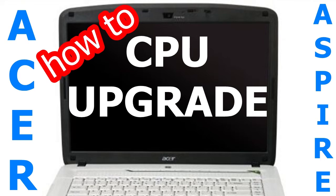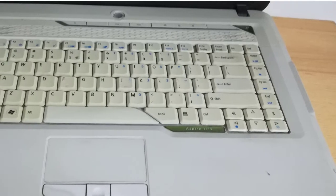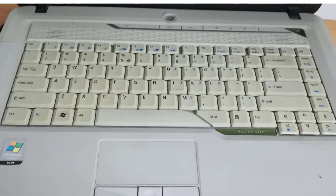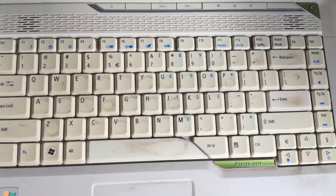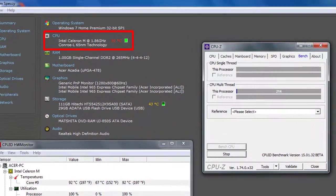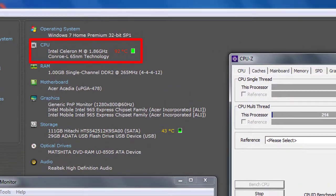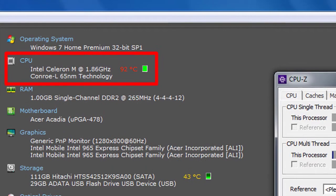Aloha, in this video I will upgrade the CPU for my Acer Aspire 5315 laptop. This is the Acer Aspire 5315 laptop that I found near the dumpster. I cleaned up the laptop because it was very dirty. I cleaned the heatsink and I washed the cooler fan, because the cooler was very loud and the CPU warmed up to 92 Celsius degrees.